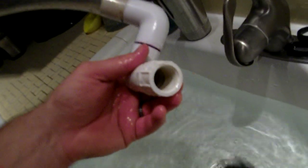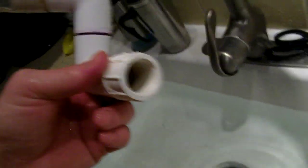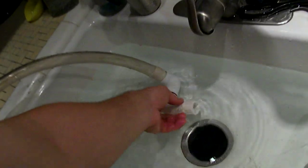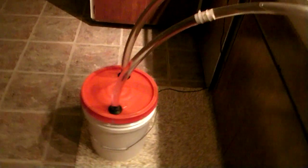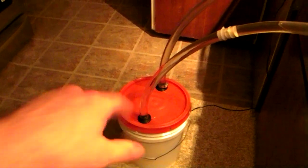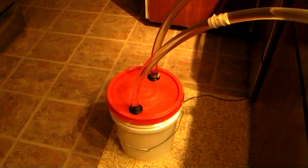The cool thing is that it's threaded, so if you wanted to, you could put some lock line on the end and either make it one single lock line, or have a Y on the end of there and split it off into two. So that's it. That's the current update. I'm probably gonna tighten down the bulkheads and add that PVC pipe on one side and drill a hole in the output, and then go from there. Alright, thanks.